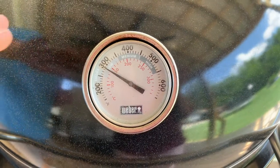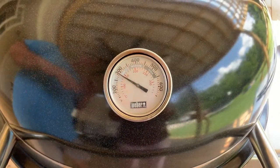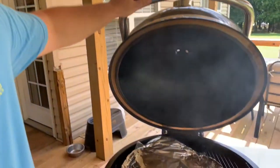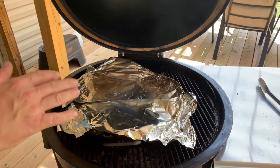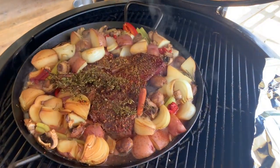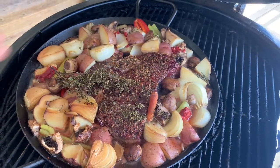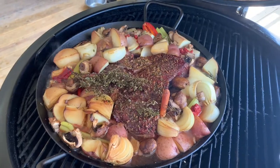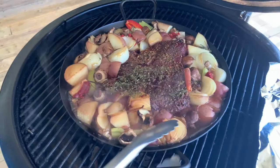Sneak peek — we're pegged around 300°F, been braising for about an hour. Let me show you what it looks like. Wow, that looks incredible! I did move it over to the hot side a bit.